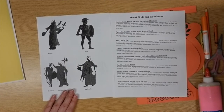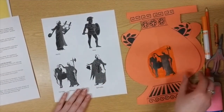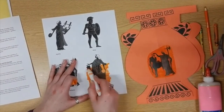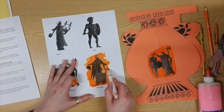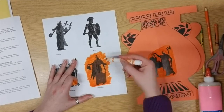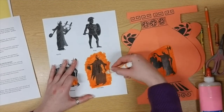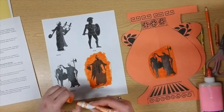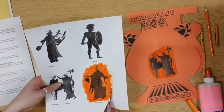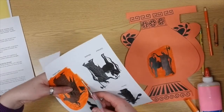Once you've figured out which one you'd like to do, you will color their picture in using orange — whatever orange tool you have, whether marker, crayon, or colored pencil — so it will match our amphoras. Take your time and make sure you get all the white that's in the middle as well. Once your Greek god or goddess is colored in, it's time to cut that person out. Because this is a really complicated shape, you're not going to cut right next to their picture — you're going to cut around it and inside your orange coloring. Try to make it a nice round shape so it will be easier to glue and you won't have any pokey edges.